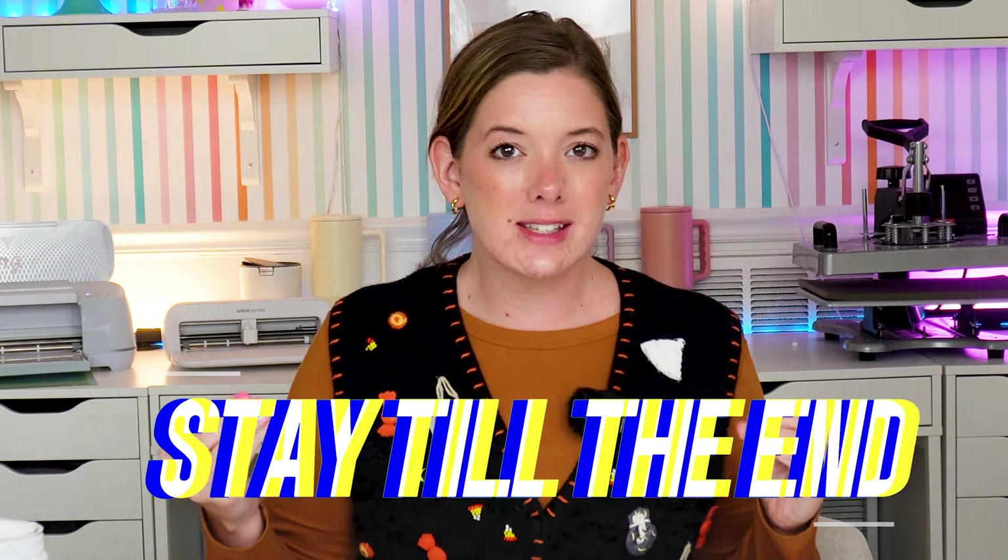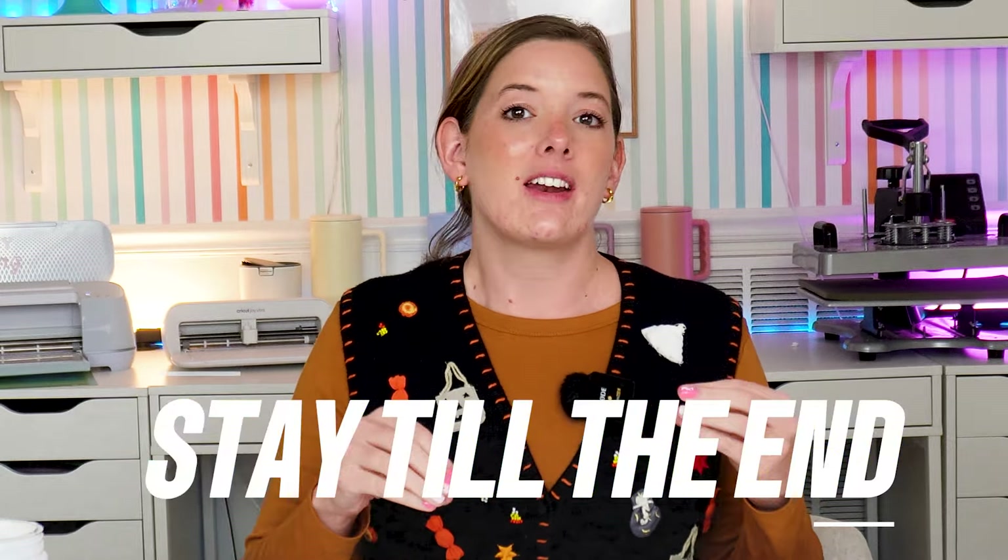If you've ever wanted to try out DTF printing but you don't have a DTF printer and you don't have a sublimation printer, this video is for you because I'm going to show you how to get good quality DTF prints with an inkjet printer. Stay till the end of this video for a bonus tip on how to get extra longevity out of your inkjet printed DTF designs.